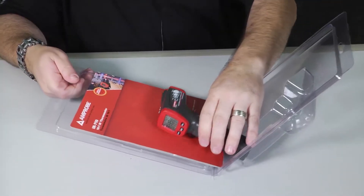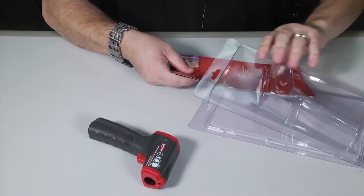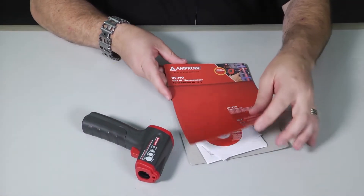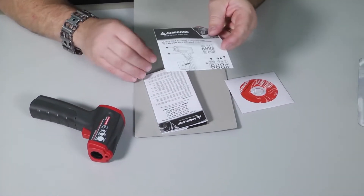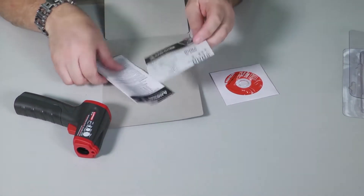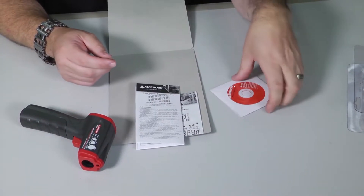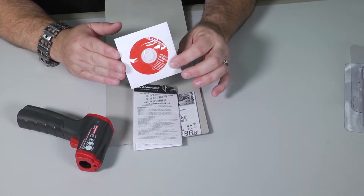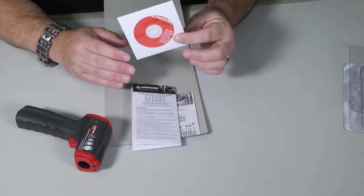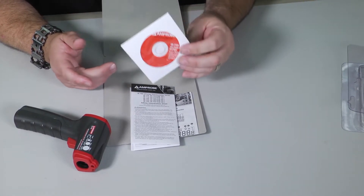Pretty easy to open blister packs. When you open it up you've got your thermo gun, your thermometer. Inside the packaging you've got your installation manual or user manual, an extended user's manual, and all the manuals on a CD-ROM — so you can put them on a computer, email them to a device, save them in your library on your phone, your tablet, whatever.